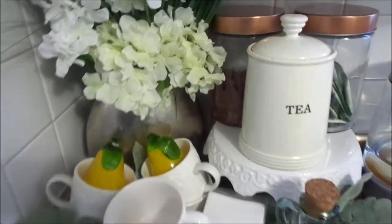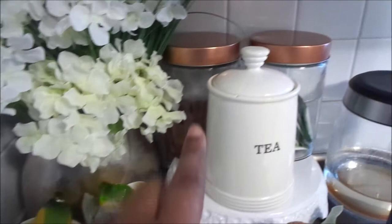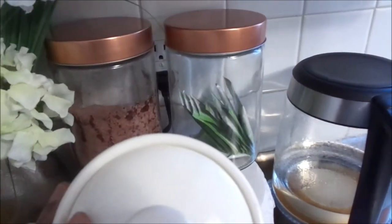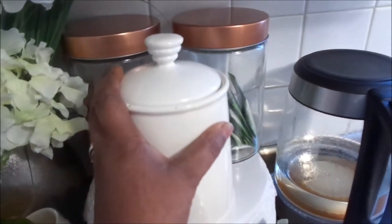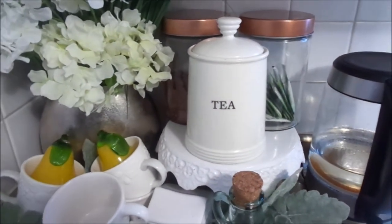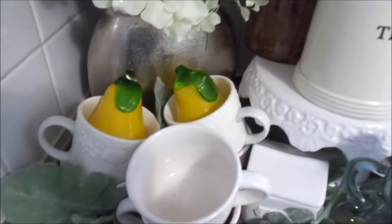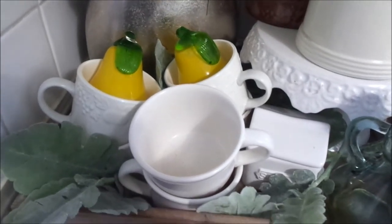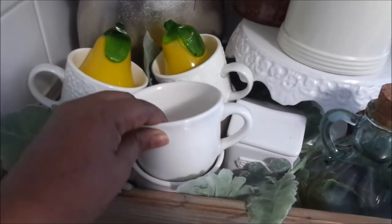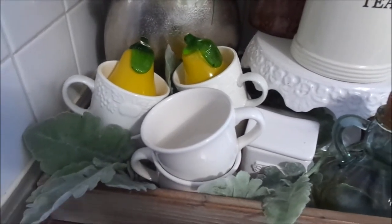I'm going for a low-key, summery, simple kitchen. I am in here about a hundred times a day and I just wanted it to be very simple and functional for my family and me. I also wanted a light and airy feeling — bright — especially since we are still kind of in winter and I live in the northeast, so it's very dark and dreary outside.